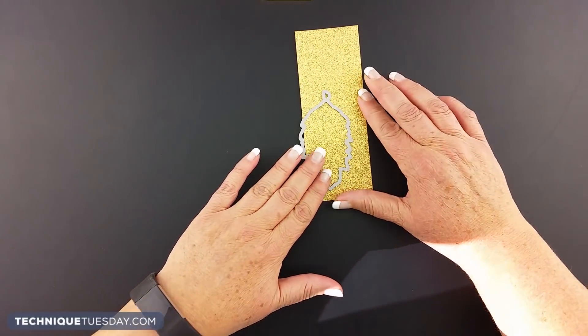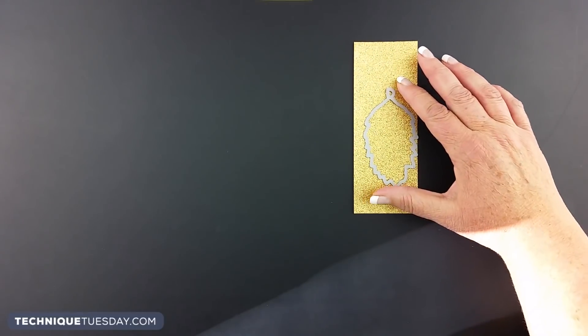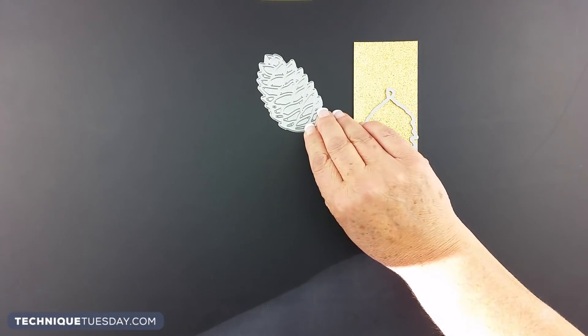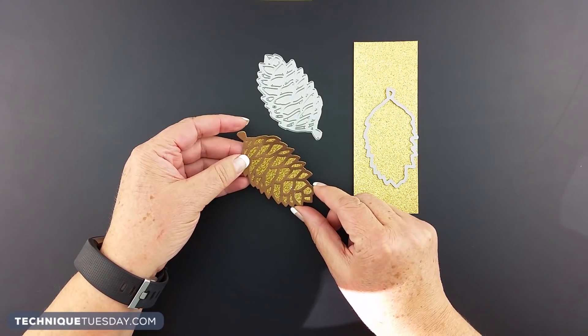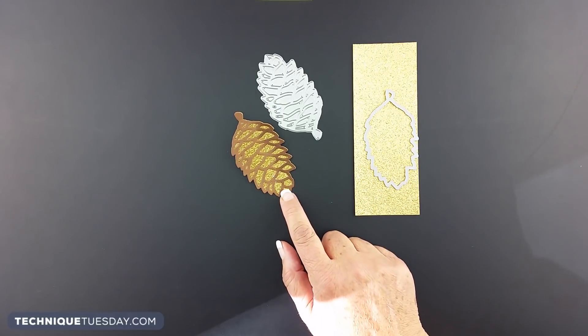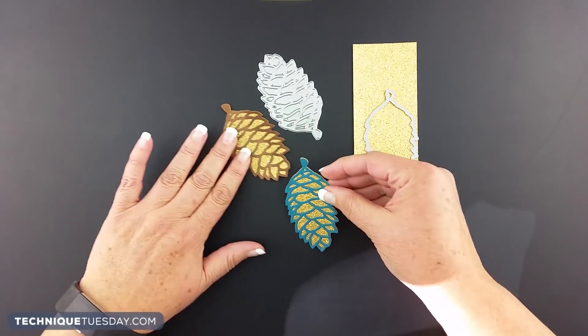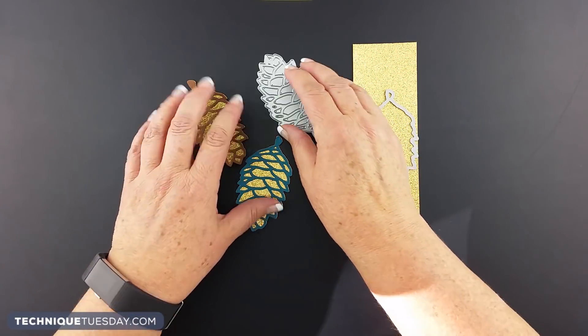One of my favorite things to do with this die is to cut out the solid in gold, then take the detailed die and cut out a different color — in this case brown — and just lay the detailed piece over the top of the glitter paper. You can do it in traditional colors like brown, or here's an example where I used a teal blue over the top of that gold glitter paper.